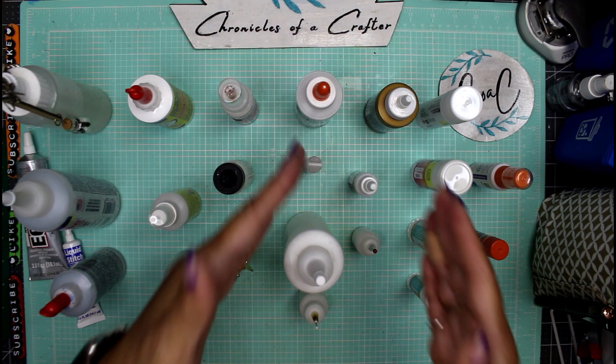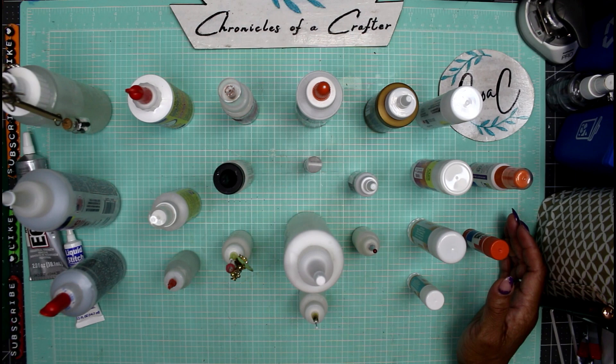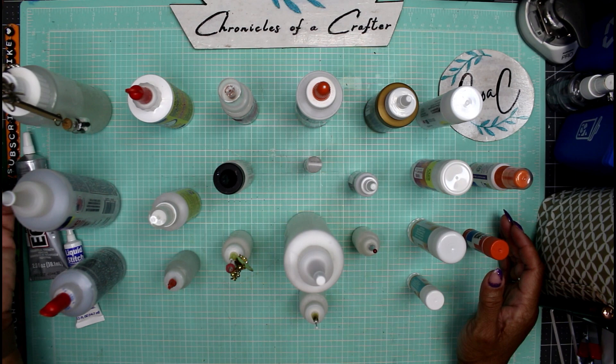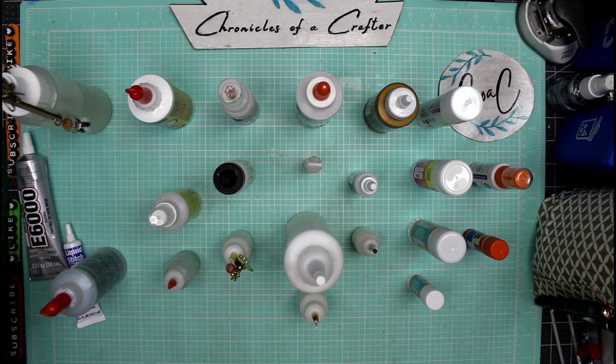Let's begin with our liquid glues. For the most part, these are clear glues and they will bond certain types of materials together.